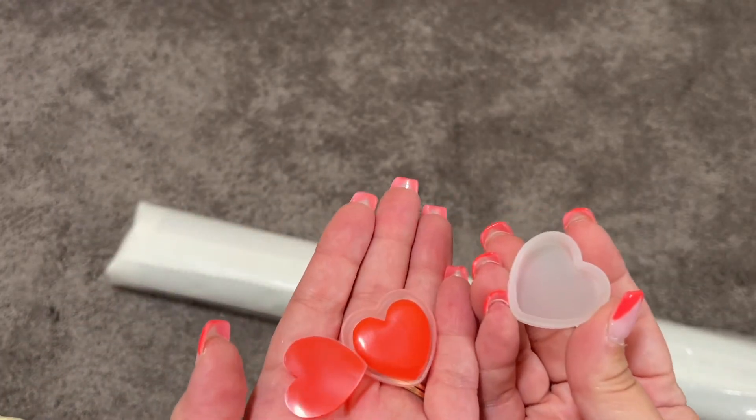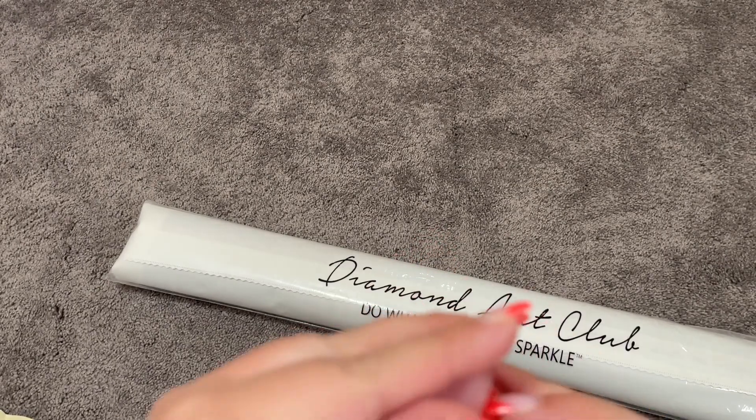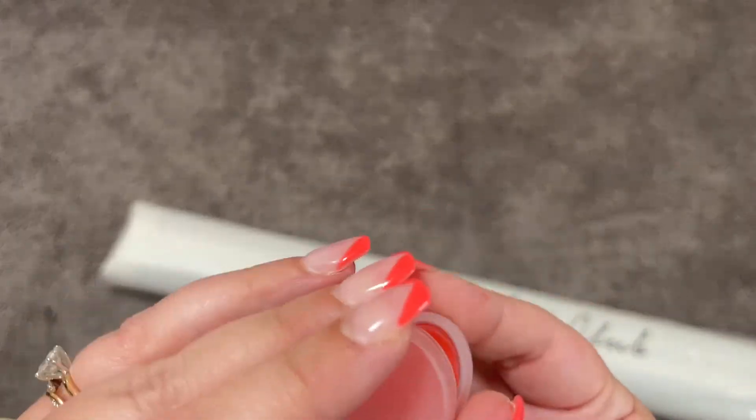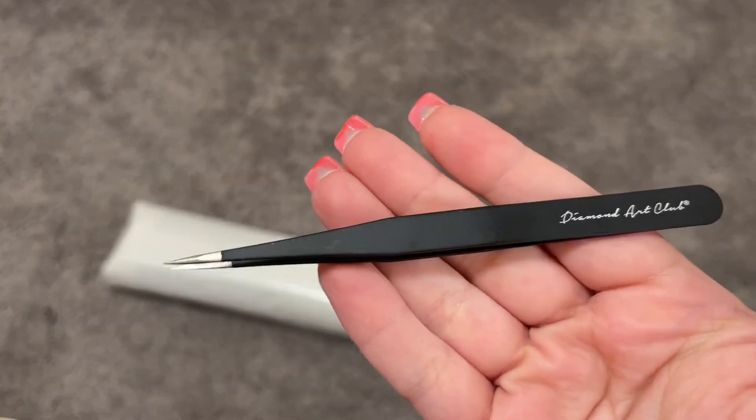You get a little container with two pads of heart wax. Don't forget to peel the plastic off the outside of that wax — otherwise you won't get any wax on your pen. Of course we have our nice Diamond Art Club tweezers. They are very sharp and very pointy.